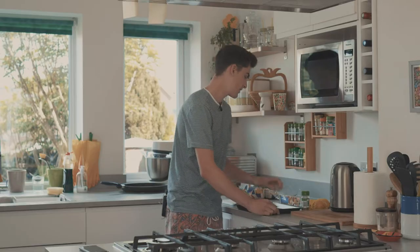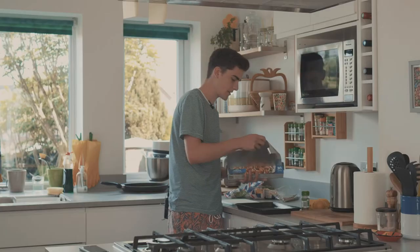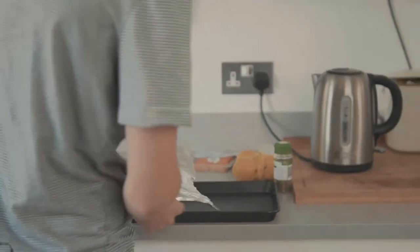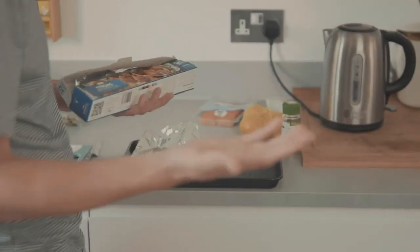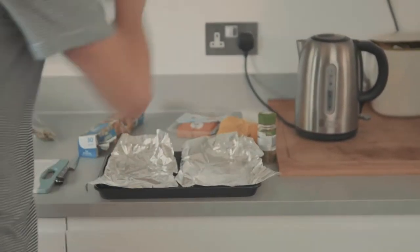First things first, you're going to need a baking tray and some kitchen foil - we've gone strong. You want to make two little sheets of kitchen foil, just like that. You don't have to be fancy with it. Lay them down on the baking tray. Obviously if you're doing one salmon you do one, two, three, etc. So now you've got your base.